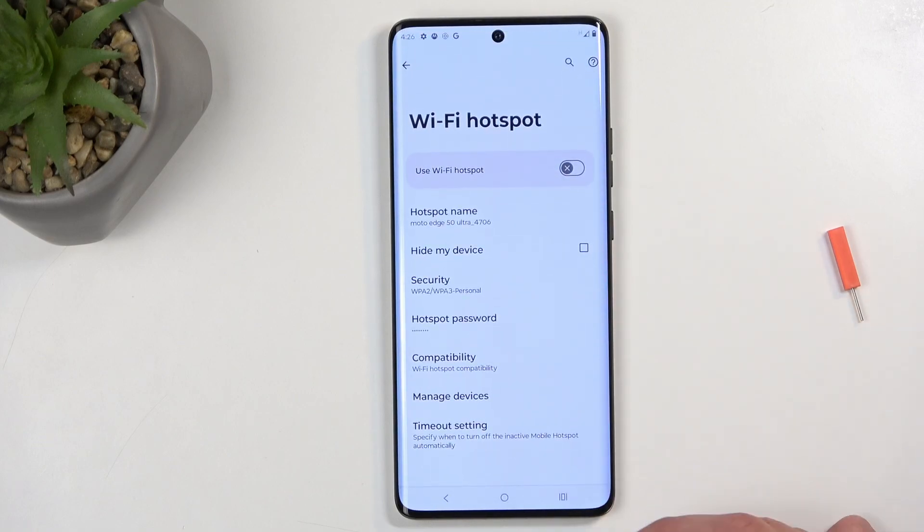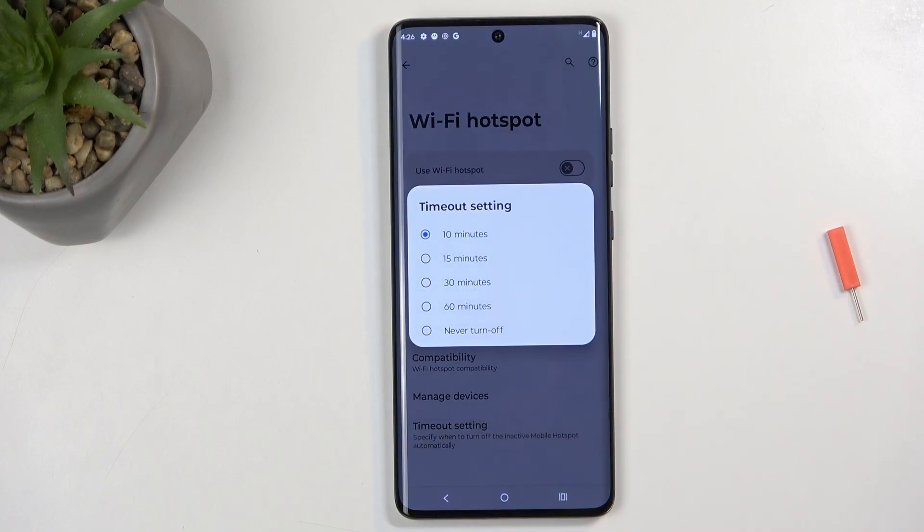Usually there's a timeout setting in here that allows you to turn off the hotspot automatically after a certain amount of time of inactivity. Here by default it's set to 10 minutes, and I do recommend keeping that on as this just ensures that your battery isn't being wasted for no reason.